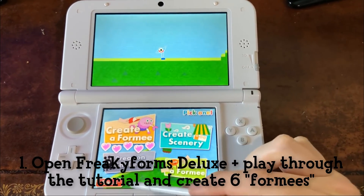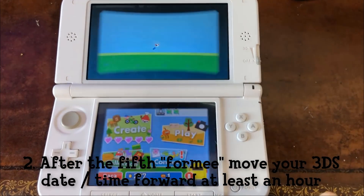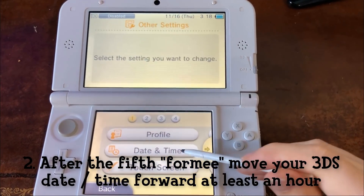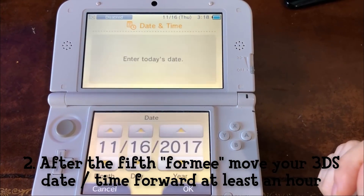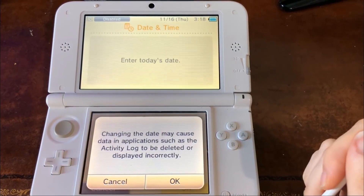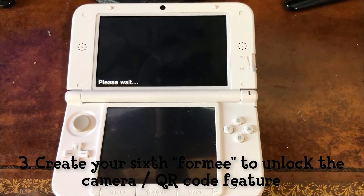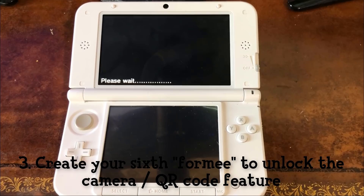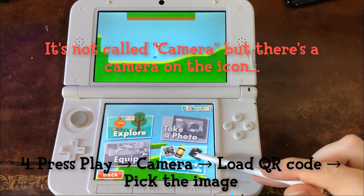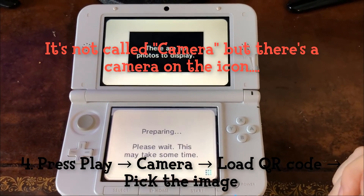So just speed through the tutorial and making these formies as quickly as possible. Once you create the fifth formie — that's what the game calls them — go to your 3DS settings and set the time forward at least one hour. Then back in the game, create your sixth formie and you will unlock the QR code feature. Now in the game menu, press play, click on the camera, click load a QR code, and then pick the strange QR code image that the Freaky Hacks download put onto your SD card.